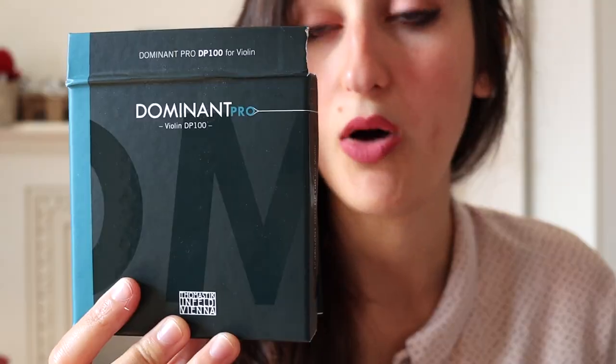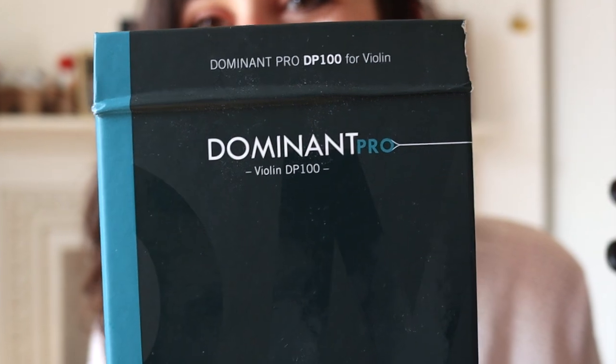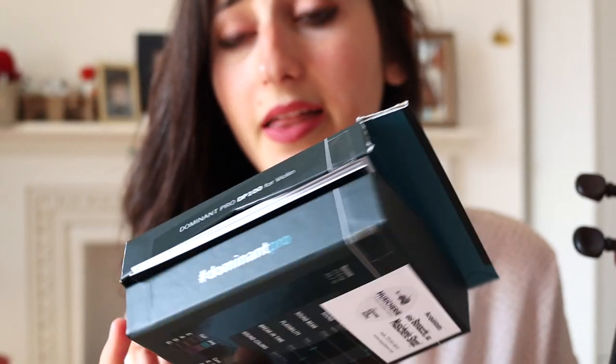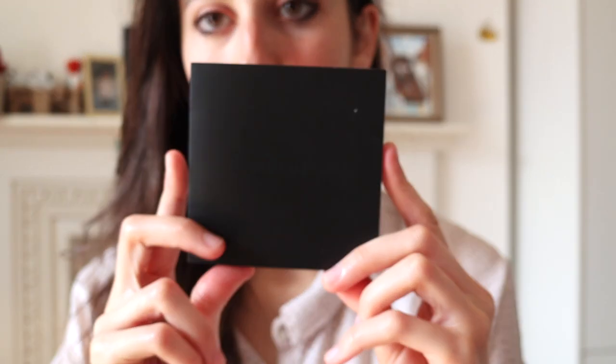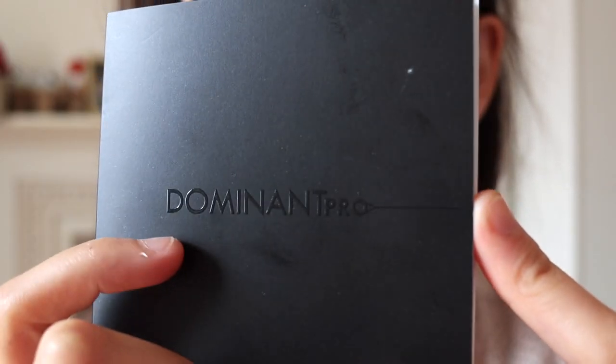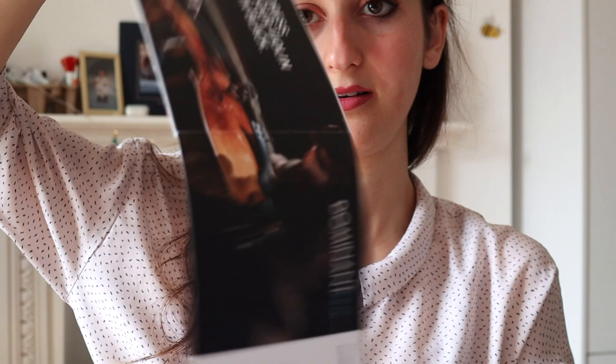They come in this little box. It's very light, very nice to carry around. This little box contains a set of strings. They come with a little paper, which I really liked — which is this. You can see it has 'Dominant Pro' written here. It goes like this. Little explanations on what the strings are, what their characteristic features are.